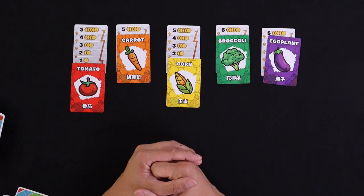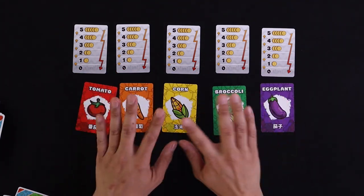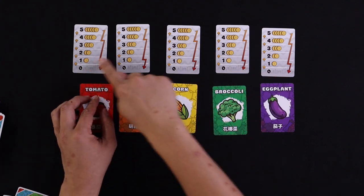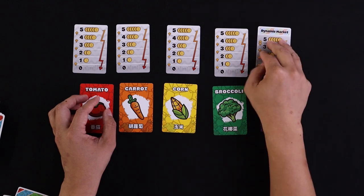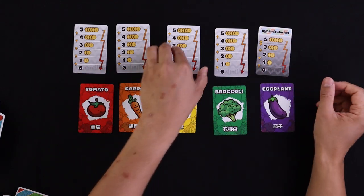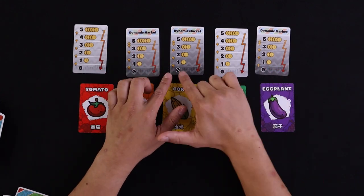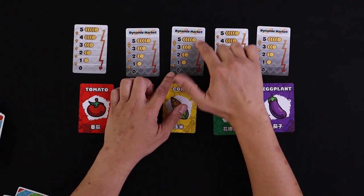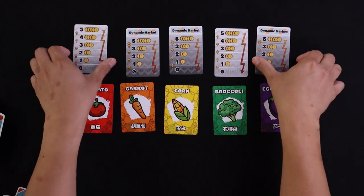Vegetable Stock also has two ways to play. The standard market goes zero through five. Flip the market card over and you get the Dynamic Market, which plays the same way except it goes zero, one, two, three, and then jumps immediately to five — skipping four. It does change the feel of the game a little, but not too drastically.